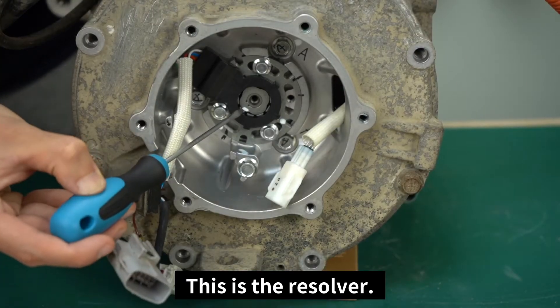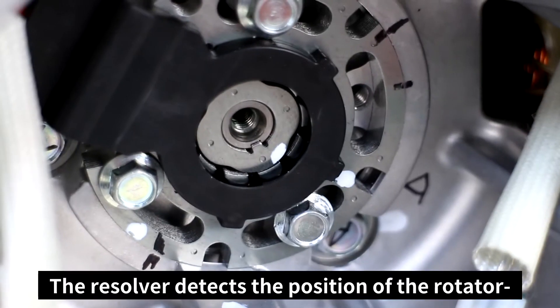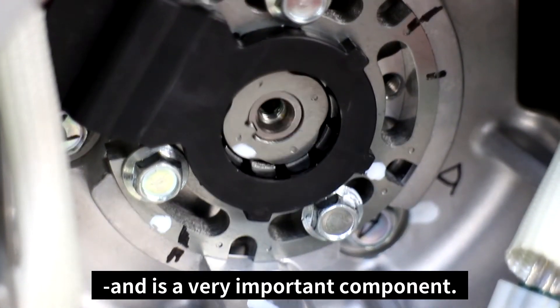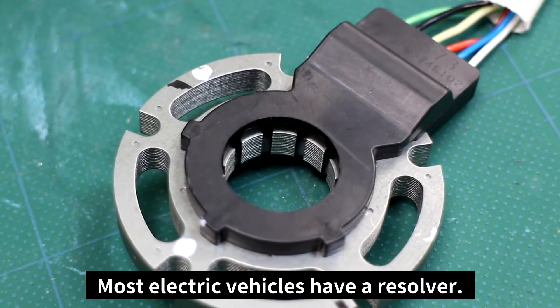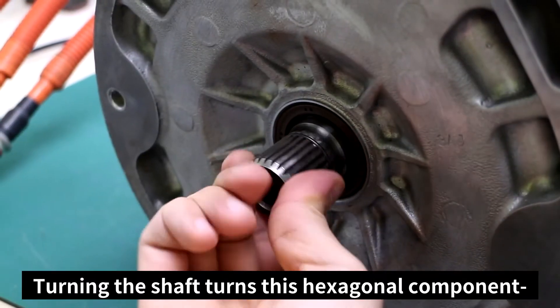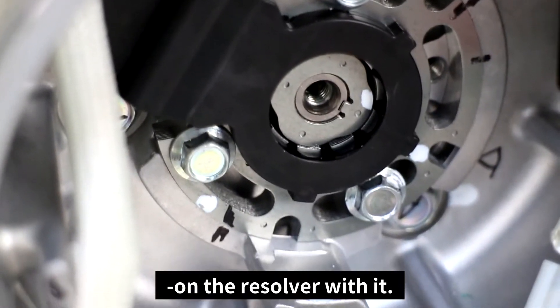This is the Resolver. It measures the position of the rotator. The Resolver detects the position of the rotator and is a very important component. Most electric vehicles have a Resolver, as they require it to control the motors precisely. Turning the shaft turns this hexagonal component on the Resolver with it.